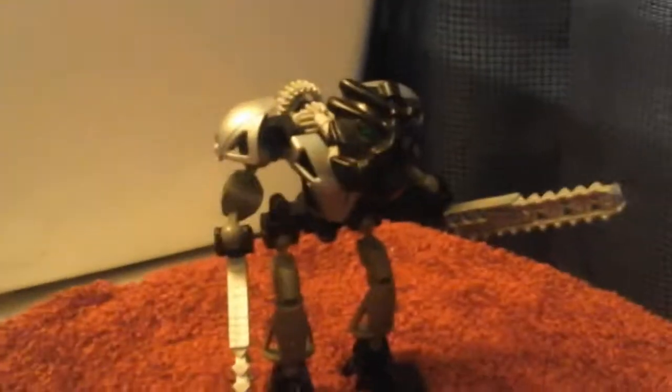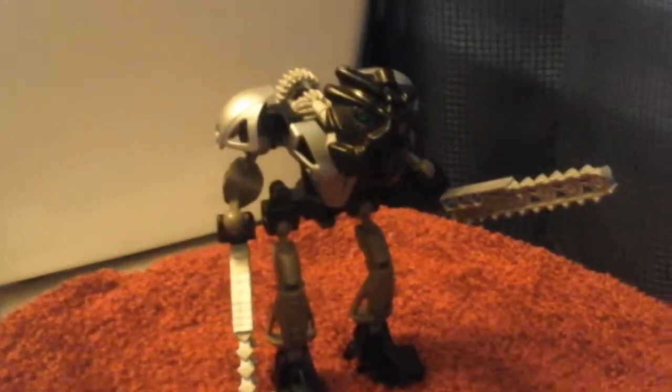Hey guys, Biolord101 here, welcome back to another Bionicle Review. Today we are in my iconic bathroom, where I've done several videos in it, and it's kind of weird. But here we got Onua Nuva, and he was a set I ordered off of eBay last month.